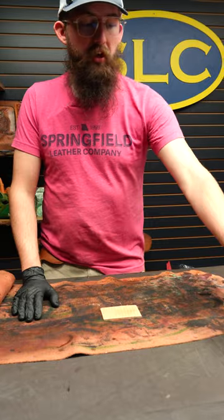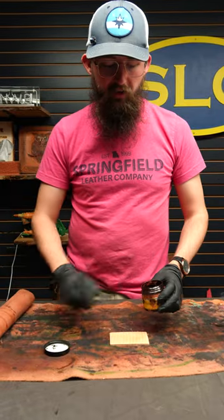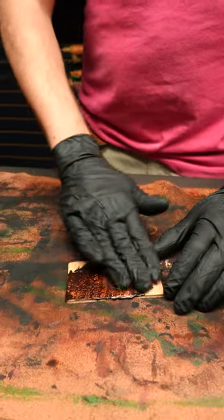Now that the Quick Shine is dry, I'm going to go ahead and put some of the Fiebing's Light Brown Antique Finish. This is a paste — as you can see, it's a well-loved jar of it. A little dab on the finger here. Some gloves help out immensely. And just kind of work it into all that texture.